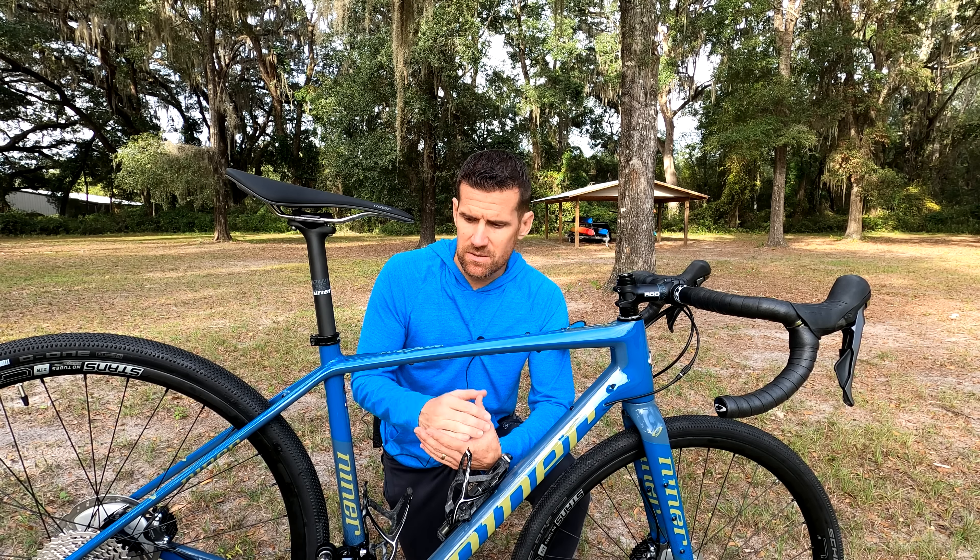First of all, let's talk about this rad color, which Niner calls Baja Blue and Sand. There's also an olive green and orange color which also looks good, but this was definitely my choice. This color was actually back-ordered for a week or so, but it was definitely worth the wait because I absolutely dig the color of this bike.